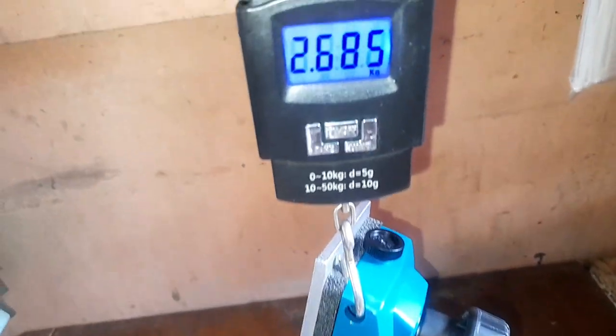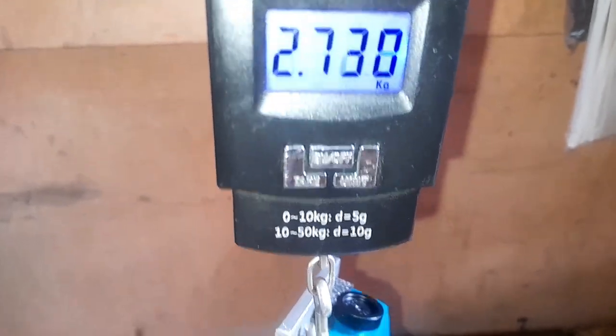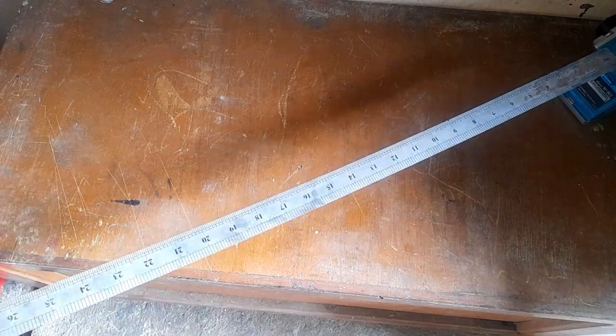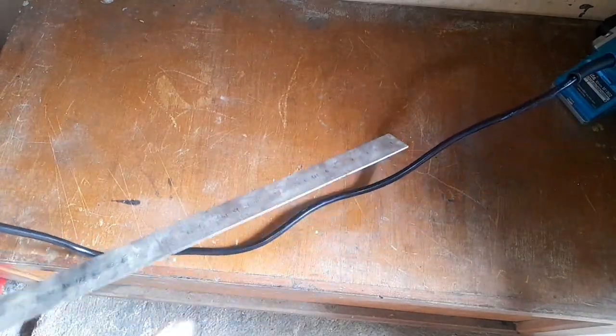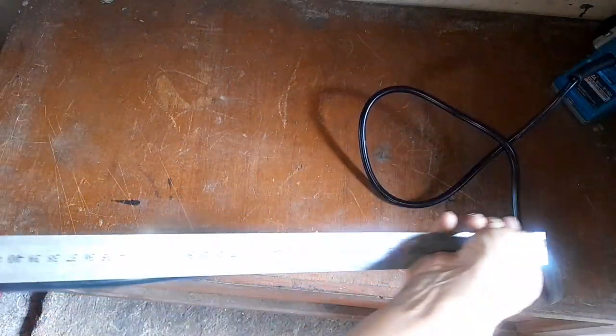Let's take some measurements first. Let's weigh this — it weighs about 2.7 kg. Let's try to measure the length of the cord. The cord length is 2 meters.